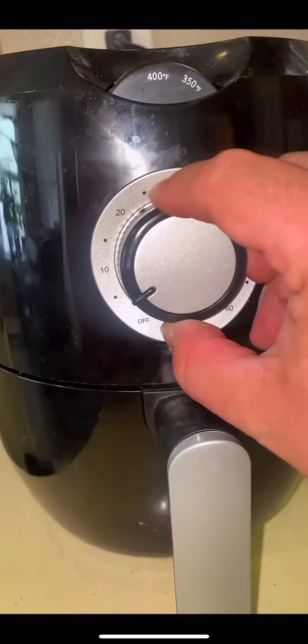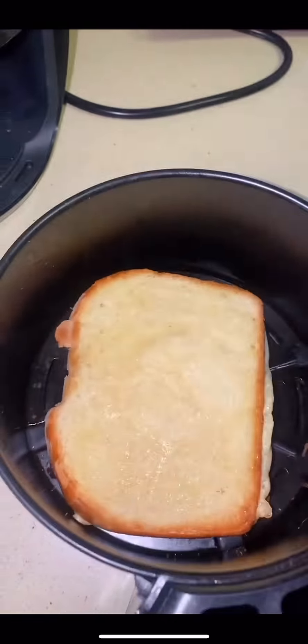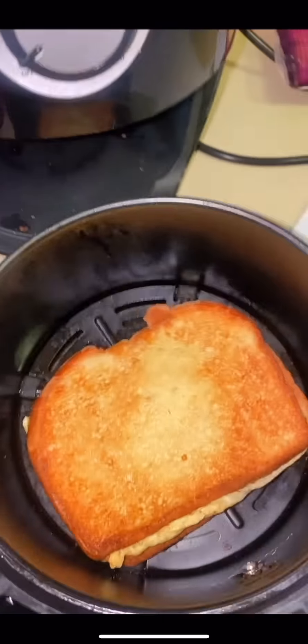I don't even know how long to put it for. Let's try like 10 minutes. It smells good. Let's take a look. Let's flip it over. Put it back in about five minutes — that'll be long enough.